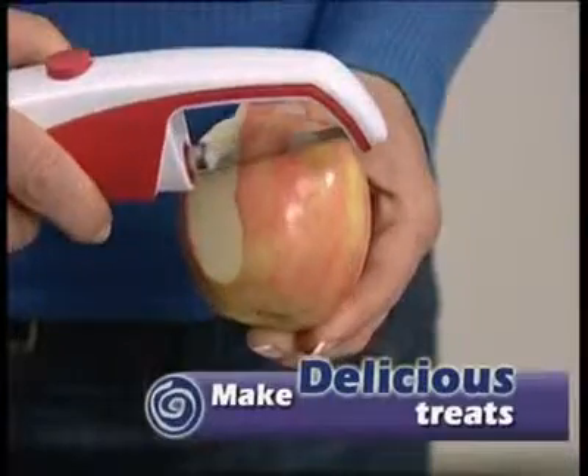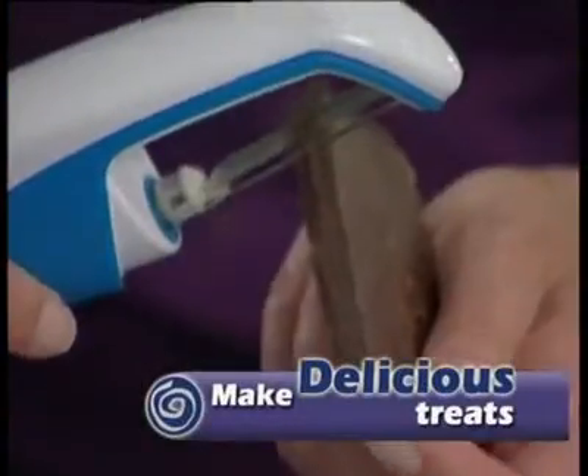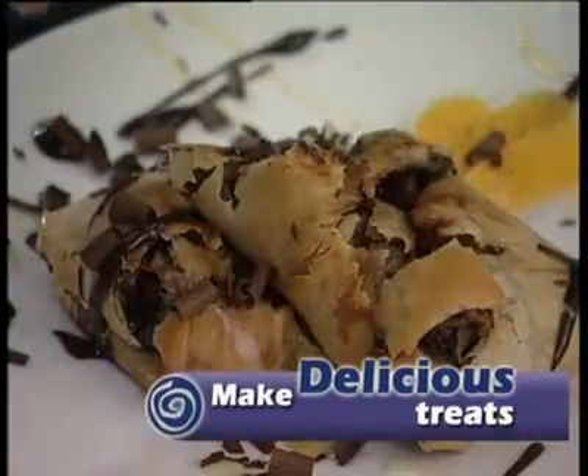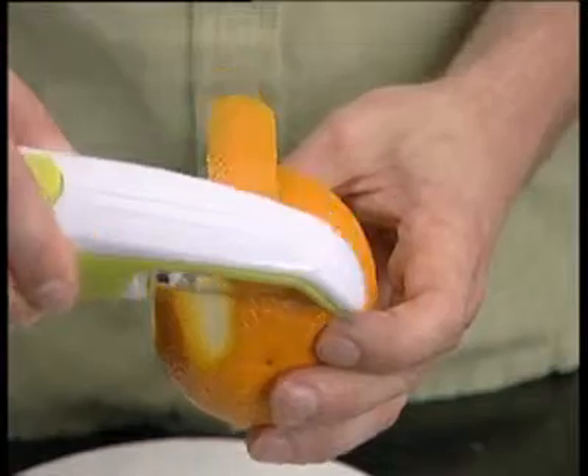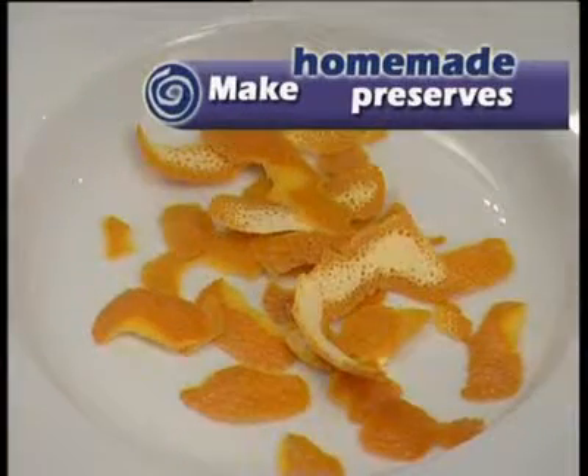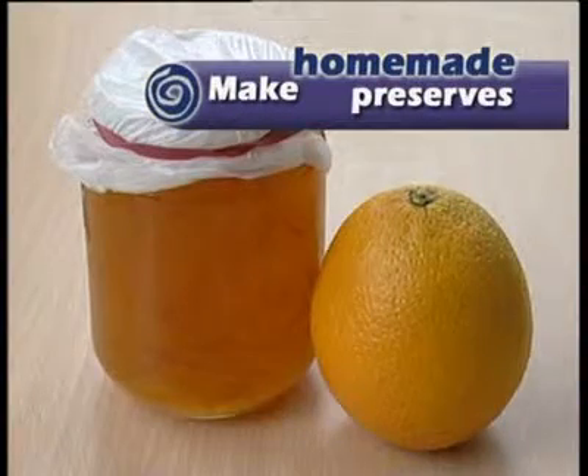Easily make family favourites like apple strudel — and how about putting sliced chocolate on top? Mmm, delicious! Or how about making breakfast more satisfying by making your own marmalade from orange skin peels made with the multipealer?